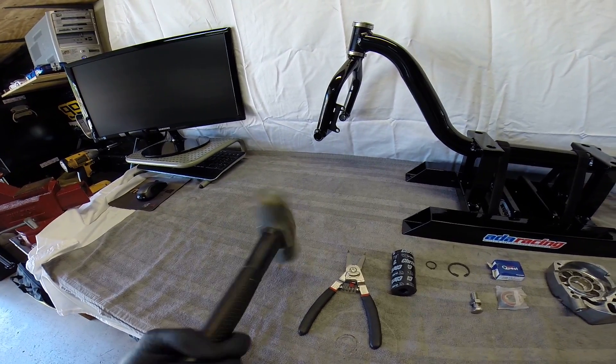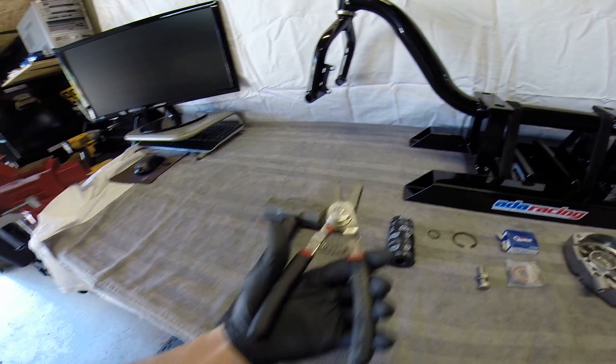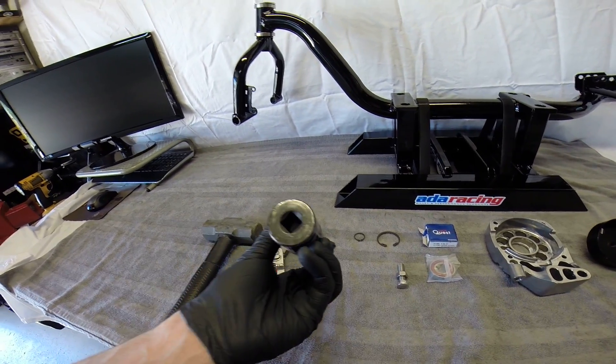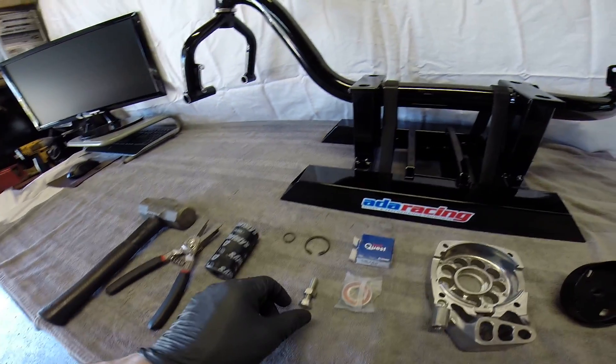But if you're like me and don't have a press, get a good size hammer and a pair of snap ring pliers — I use a pair of Craftsman. This 27 millimeter big fat impact socket is what I use. I use these two for installing the bearing, you'll see here in a few.